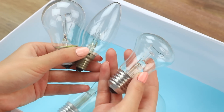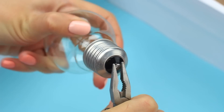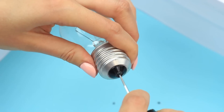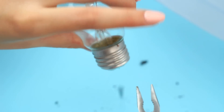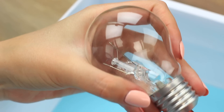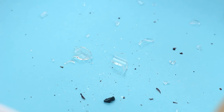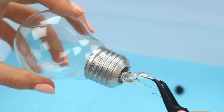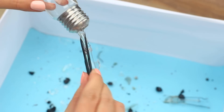Take used bulbs of different sizes and shapes and tools. Remove the contact with pliers. Break and take out the insulator. Crack the stem with a screwdriver. Remove the broken glass and take out the remains with tweezers. You can also use pliers. Prepare a few bulbs this way. Be careful — don't get hurt. Let's get started decorating.